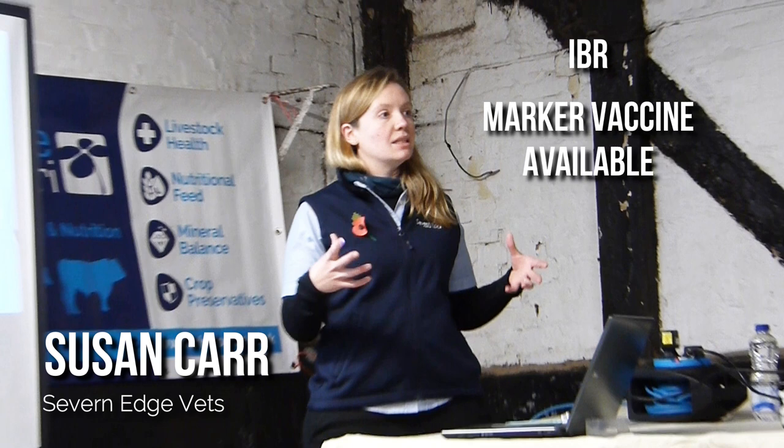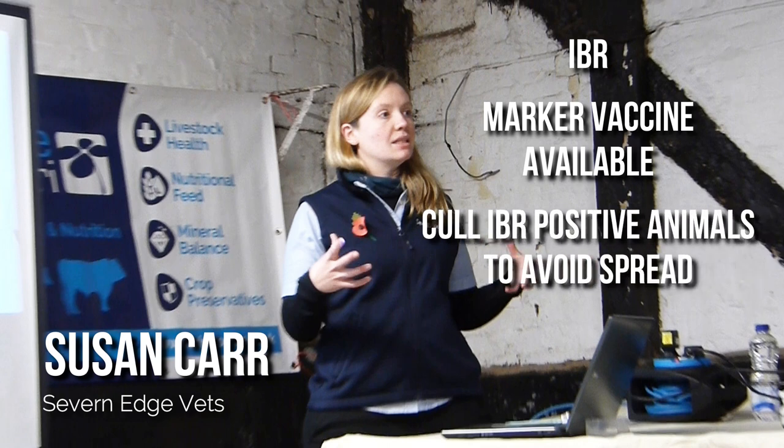IBR does have a marker vaccine, and Susan said that the blood tests will give a fairly straightforward yes or no answer, which makes this one easier to control. She advised that any IBR positive cattle should be culled to avoid passing it onto the rest of the herd.